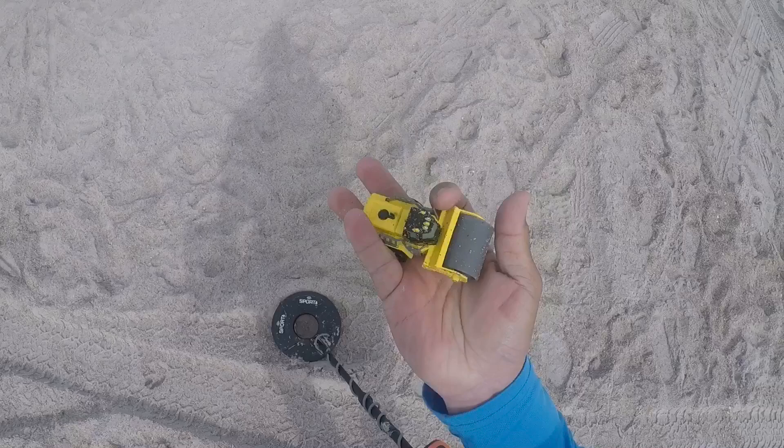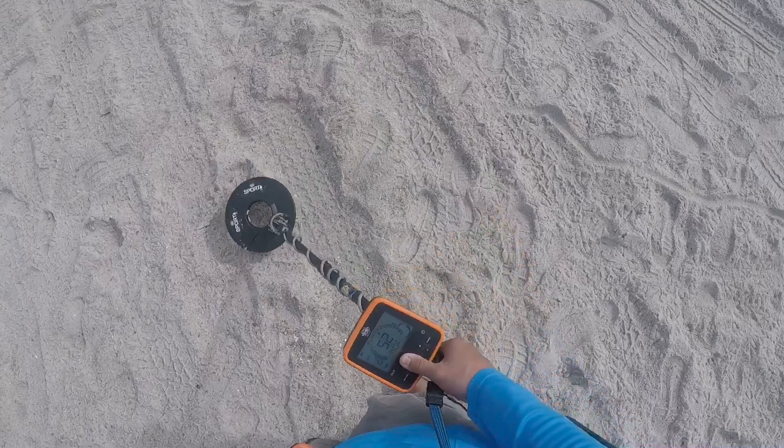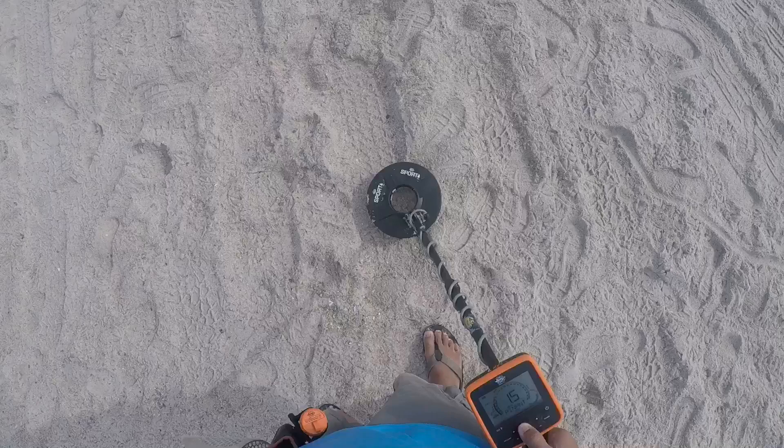That's awesome — awesome for me, bad for the kid. Into the pouch. We have a penny signal, actually it's 55, 52 to 55. Let's get it. Miscellaneous. Big target, let's get it. I think it's two inches right here.